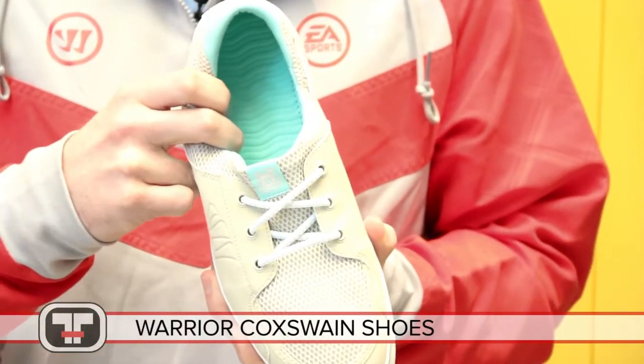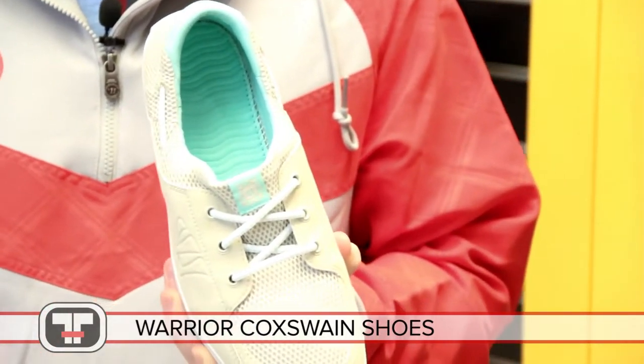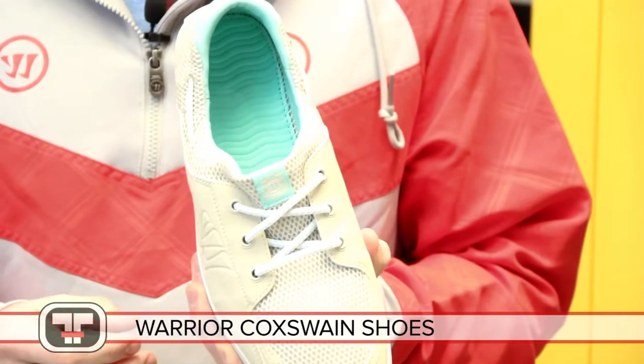This shoe features a ribbed insole that massages your underfoot. So when you take your skates off and slide this on, it gives you unmatched comfort.